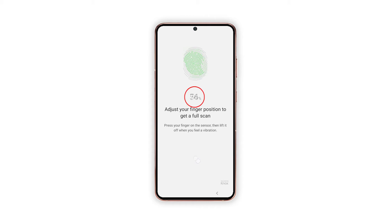You will see the percentage level depicting your current scanning status. Just continue scanning your fingerprint until the percentage level reaches 100. As soon as it reaches 100%, you'll see a message prompt saying that the fingerprint is added successfully.